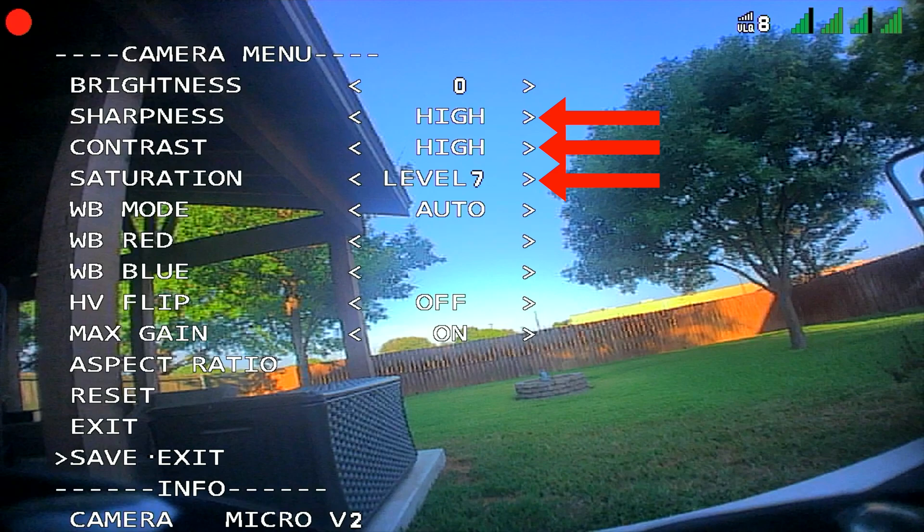With the Nano Lite I highly recommend configuring your settings the way you see here. This camera in particular benefits from changing these settings and you'll see a much better image as a result. Let's dig into the performance of the Nano Lite so you can judge the image quality for yourself.